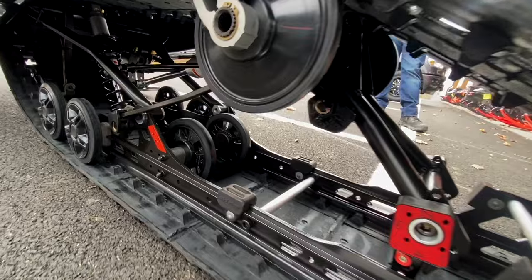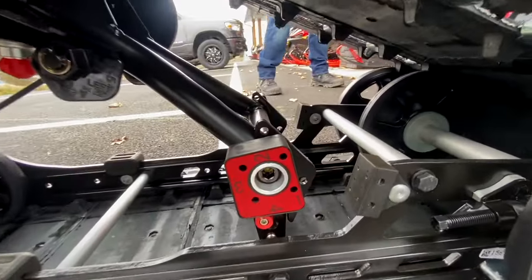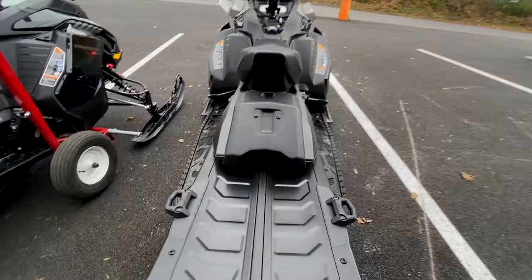This has the R-Motion X suspension with adjustable weight transfer blocks, which are easy to adjust on the fly — just push the red button at the bottom and twist. The battery is located in the rear on this sled.